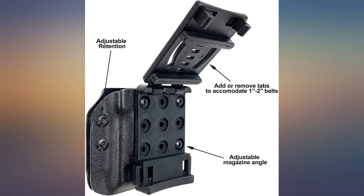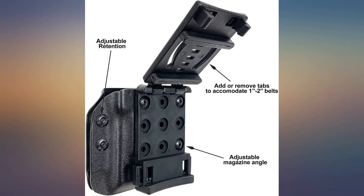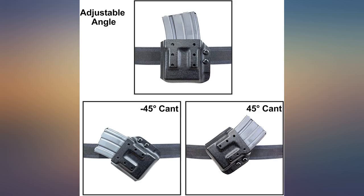The mag retention is good with adjustment screws. Easily fits aluminum and polymer mags. Took this to a barrier class — worked awesome even in the mud and water. Held nice and tight but still easy to pull out for fast mag changes. Would buy again.